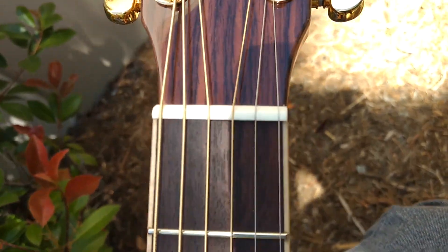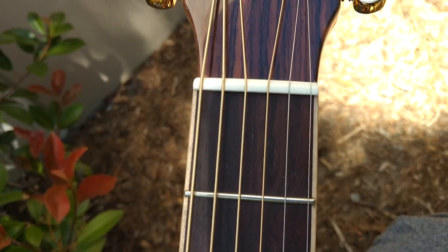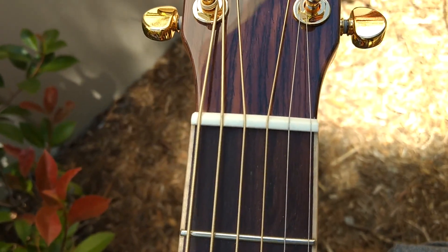We use real cow bone for our nuts. Believe it or not, there are a lot of companies out there, even in the higher price points, that are using plastic for the nut. It's kind of a sin in the guitar industry because this comes down a lot to your sound quality.